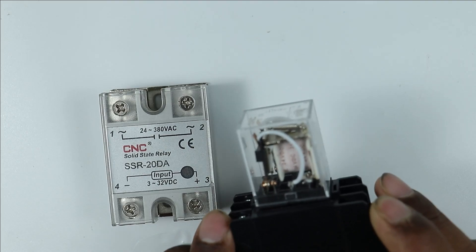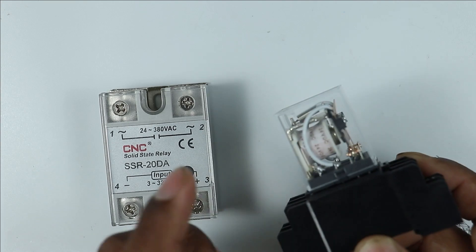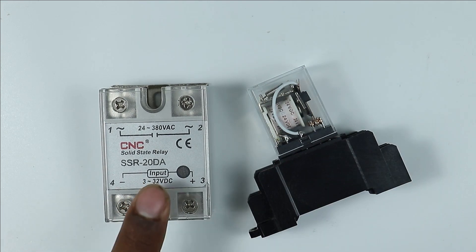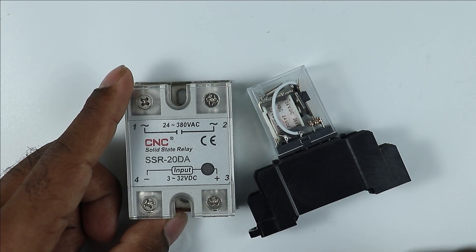In this glass type relay, a mechanism is present inside it. This mechanism does movement when you provide power supply to this relay. But in this solid state relay, such a mechanism is not present.